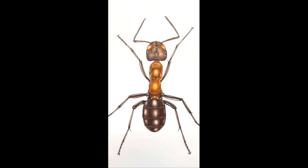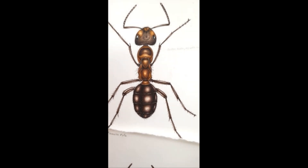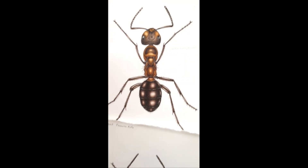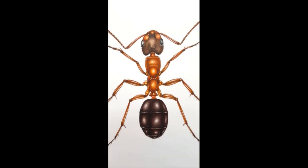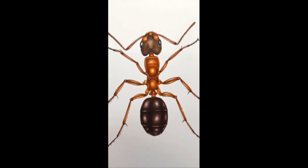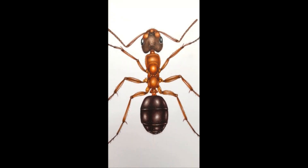And that's Formica rufa, the southern red wood ant that I did a couple of days ago. And this one you can see it's hairy — it's a hairy wood ant, Formica lugubris. So that's three of the seven completed. The next one is the slave-making blood red ant, Formica sanguinea, which I'm quite excited about because its thorax is very red. So that'll be fun.